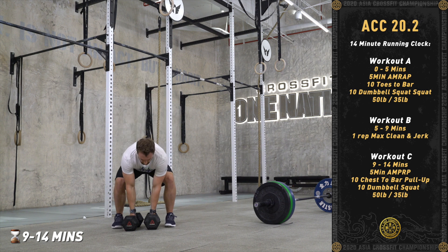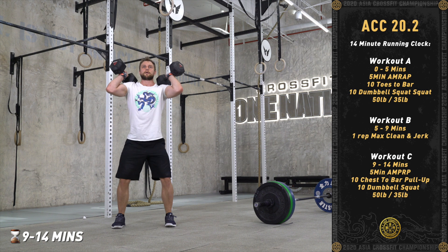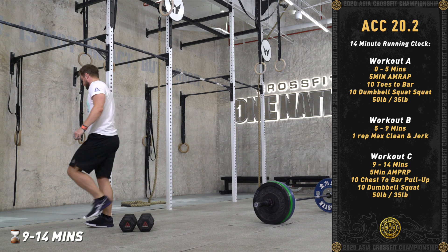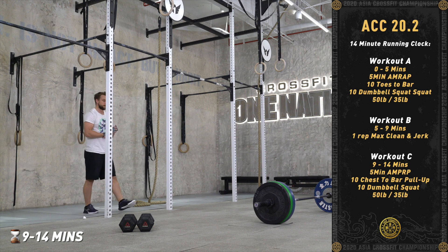The dumbbell weight for the squat will be 50 pounds for males and 35 pounds for females. Athletes will hold double dumbbells for the squat. There will be no tie-break for this event.